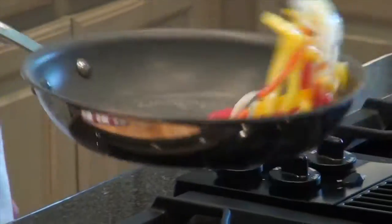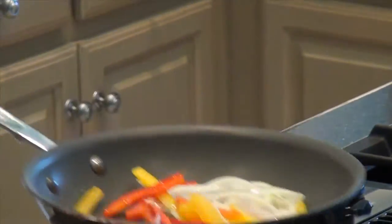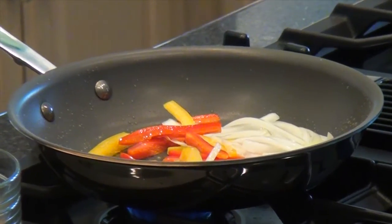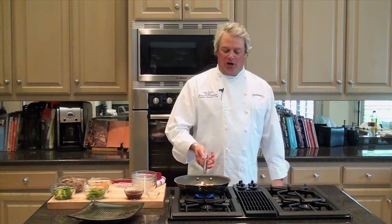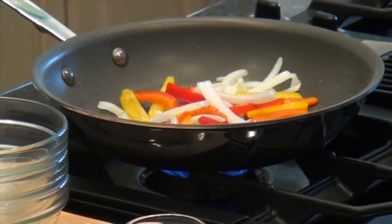I had preheated the skillet and added a little bit of oil — a little canola oil is fine. The majority of the flavor of this dish will come from the stir-fry sauce that we're going to add at the very end. The great thing about a stir-fry is the vegetables are bright and crisp. You don't lose a lot of the nutrients, so it's a very healthy way to eat.